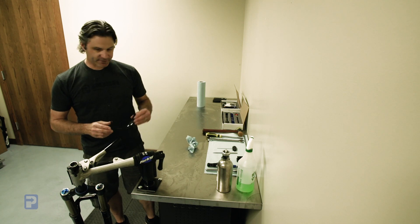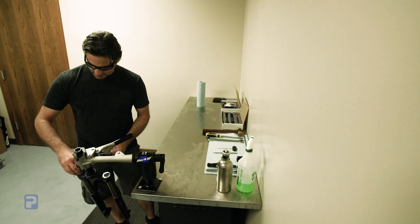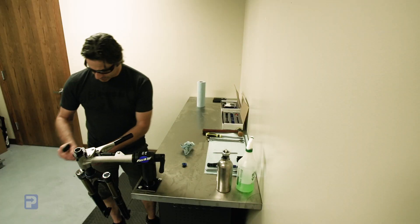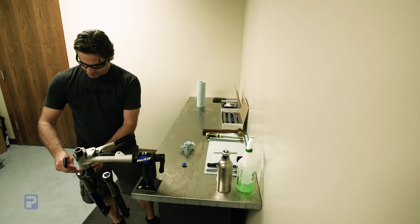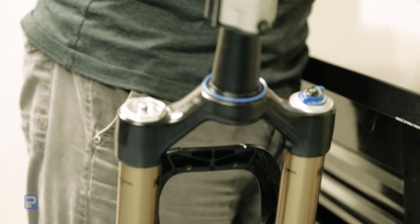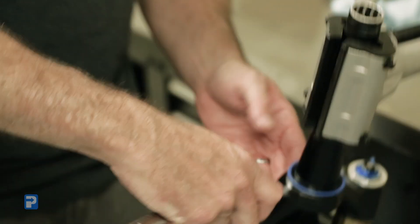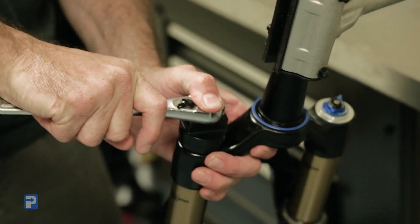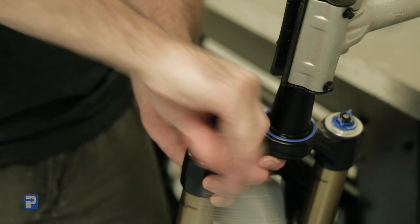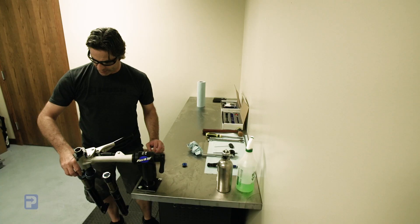To get into this, first thing we're going to do is safety glasses — safety first. The very first step is just removing the air valve cap, and we're going to completely depressurize the front fork, making sure there's no air in there. Using a 3/8 ratchet and our PUSH 32mm chamferless socket, we're going to loosen up this top cap and remove the upper air assembly.